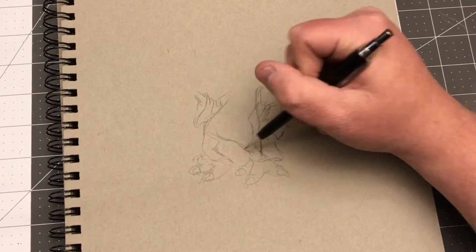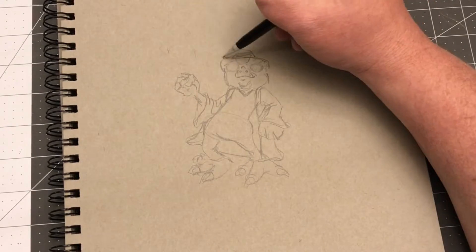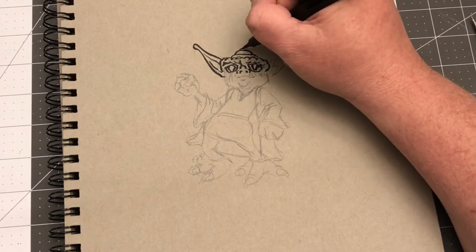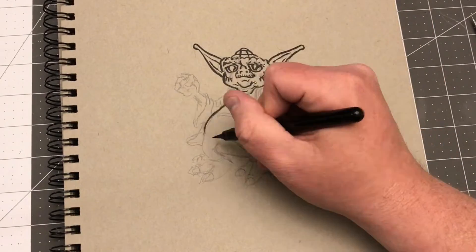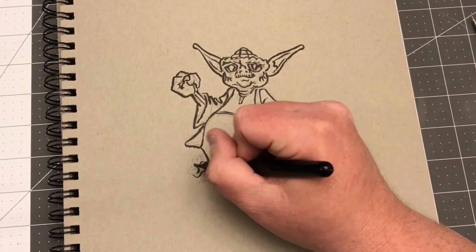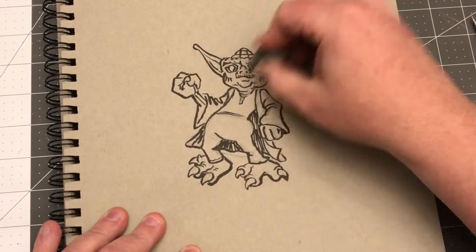I've been working on a one-to-one ratio, life-size prop of Yoda for the past couple of years. It was a casting of a rare mold — I got the head, hands, and feet, painted them, added realistic eyes, fabricated a body, found some clothing for his tunic, had a friend who's a seamstress help me make a robe out of fabric. I even glued each individual hair to the top of his head and carved a wooden cane for him.